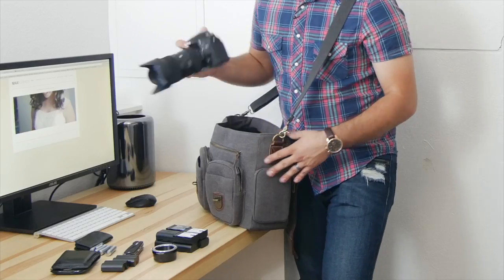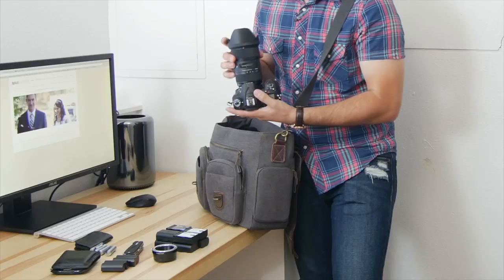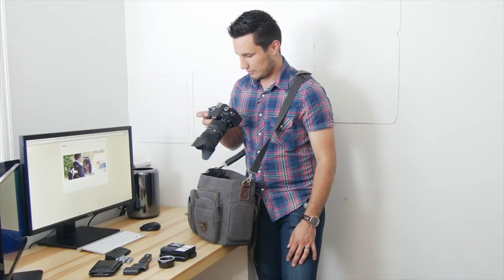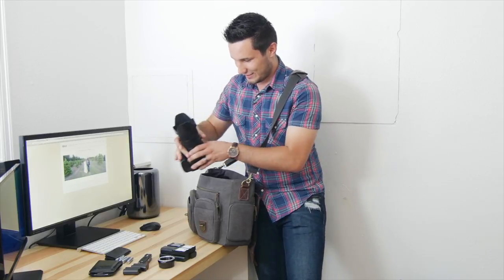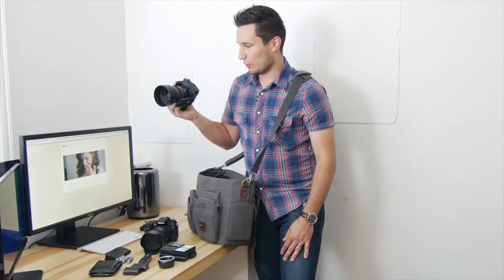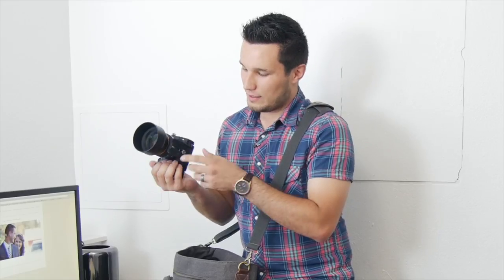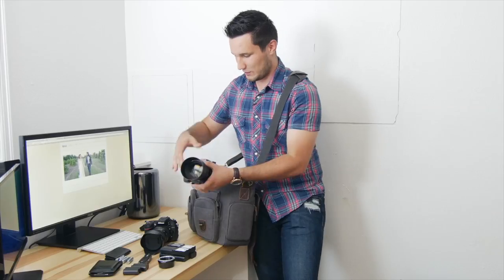Inside the main compartment, first up is a completely assembled Nikon D7100 with the Sigma 18-35 lens and lens hood attached — full body ready to shoot. Next I have the Panasonic GH4 with a speed booster and 85mm f/1.4 attached, lens hood on, and a Benro plate at the bottom. That slides right in as my second body.